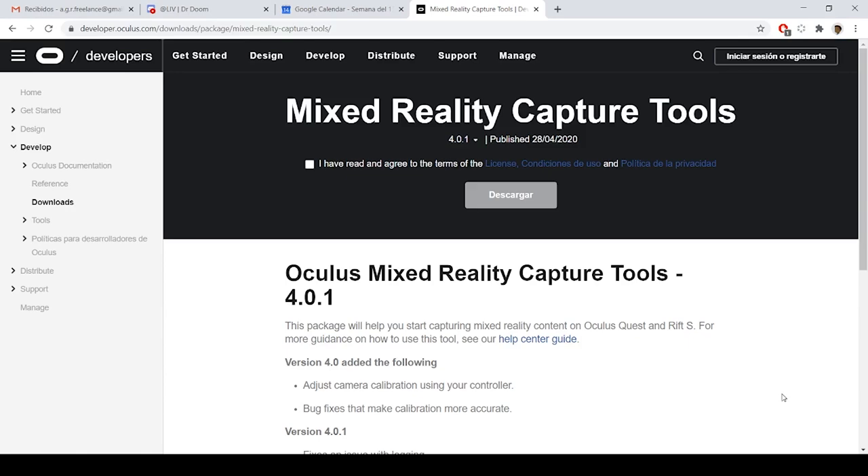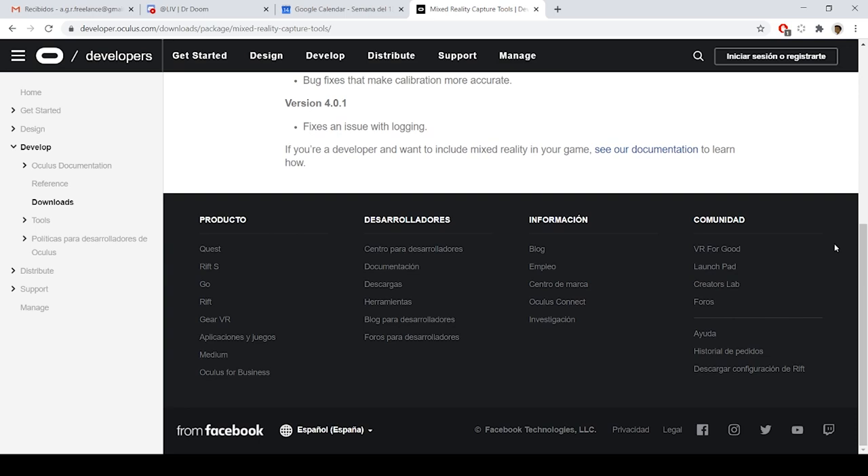There are two programs that allow you to film mixed reality. First, there's a program called LIV that is completely free at the time this video is published. It's the program I always use and the one I will be teaching in this tutorial. The second program is the official Oculus Mixed Reality Capture software. I don't use it because, from what I saw on other YouTube tutorials, it supports only a few games and is not very polished — you find bugs — but that might change in the future.